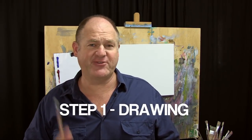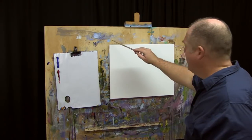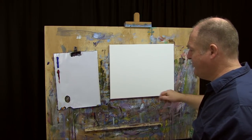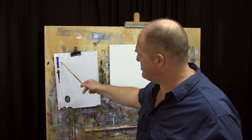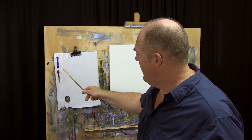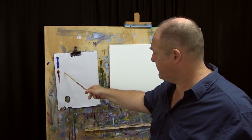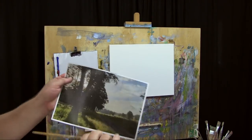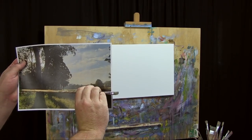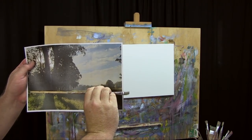With the Moore Method of painting we're going to start with Step One, which is our drawing step - all about placing the big shapes of the painting onto the canvas in the right place. I've got a 16-inch by 20-inch canvas. For our drawing we're going to use two of our primary colors: French ultramarine blue and permanent alizarin crimson. If we analyze this photo you'll see there's a very definite horizon line that runs right through there - that's going to be our starting point.